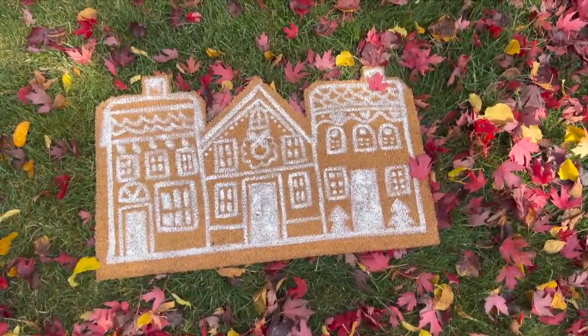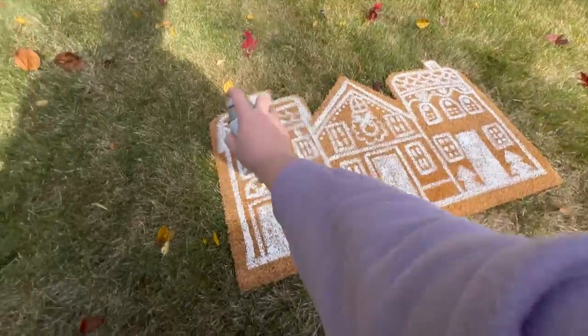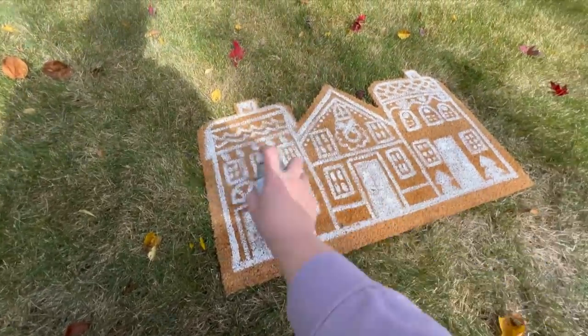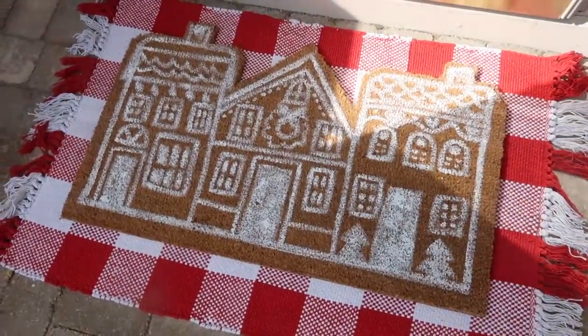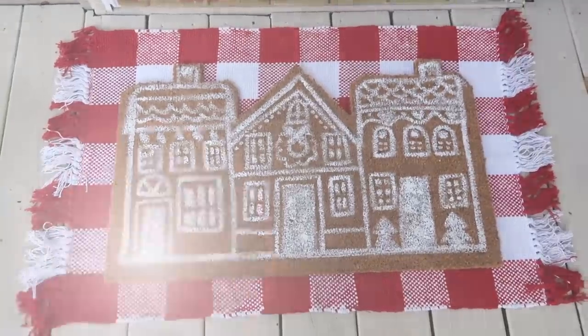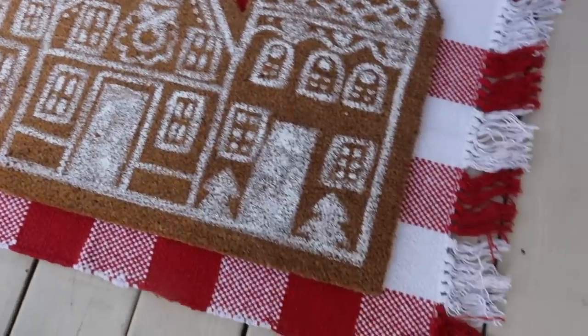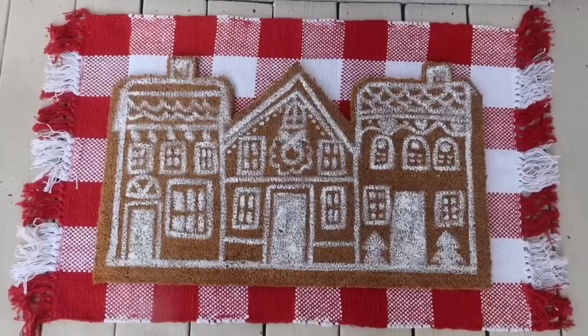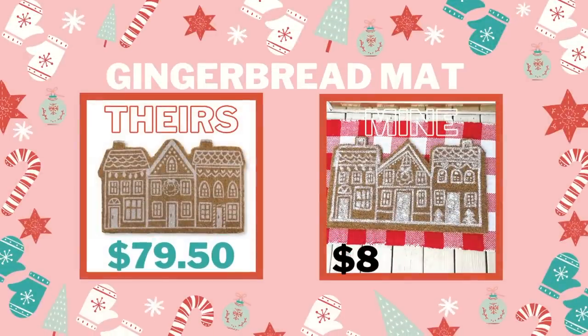Once it was dry, I wanted to seal it, so I took it outside and used some clear spray paint and gave it a really good coat all around, so the paint would be locked in in case it got wet. I don't recommend putting a ton of snow on it — it's definitely decorative — but I wanted to make sure the whole thing didn't fall apart. On top of the fact that this looks great, I was able to make it for under $10, which is so much cheaper than that other one.